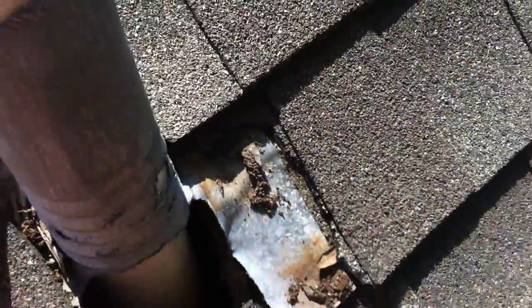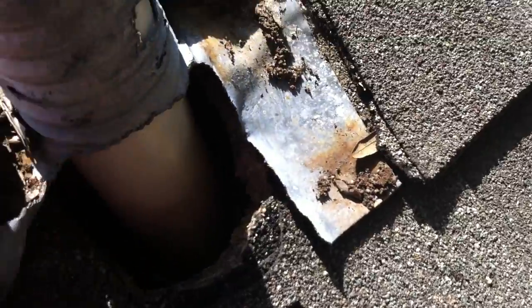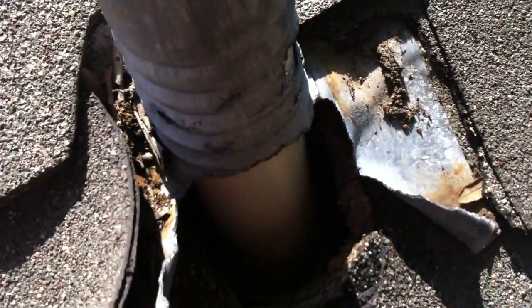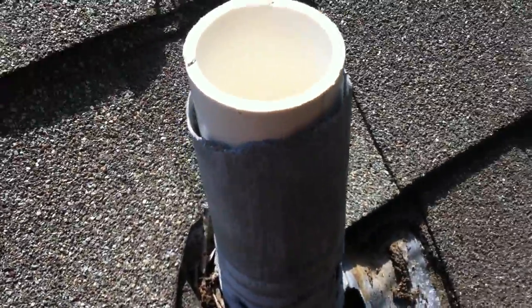If you have lead jack sleeves on your utility PVC pipes, you want to make sure they're painted. I've never seen a squirrel do this to a painted lead jack, so make sure they're painted or else squirrels will chew them.